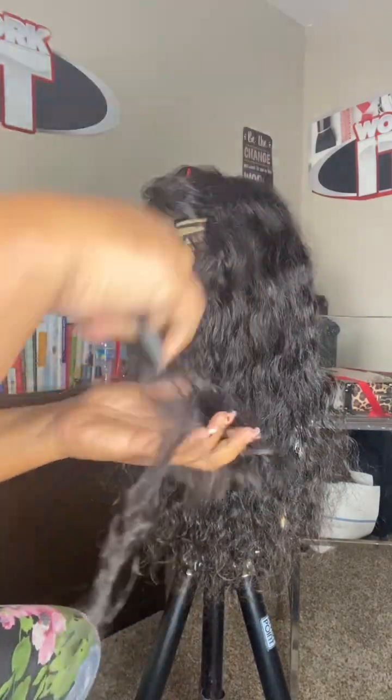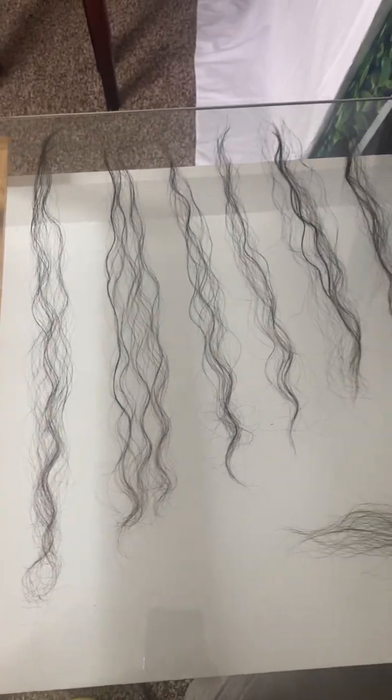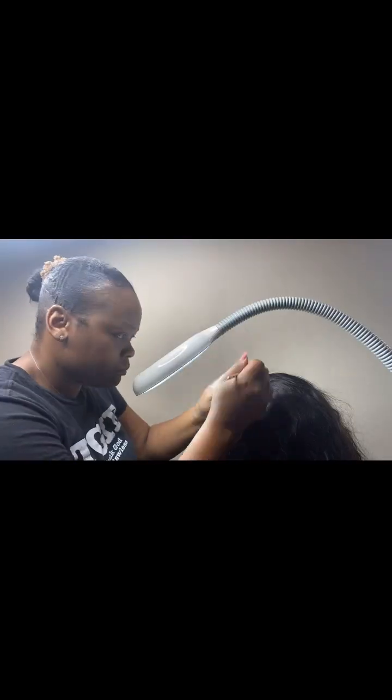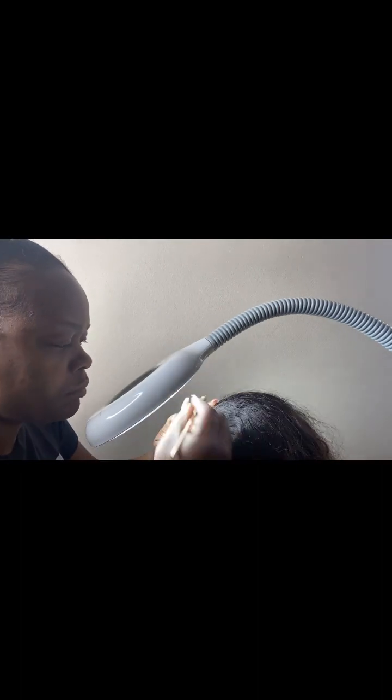Usually you have a ratio of lengths inside of a track giving you the whole weight of the length of the bundle or the wig. I went ahead and separated all the lengths out of those pieces of hair that I cut off, and this is me ventilating. I am ventilating using a magnifying light that really helps because the lace holes are very small, and you want something that will allow you to be able to see those holes easily.